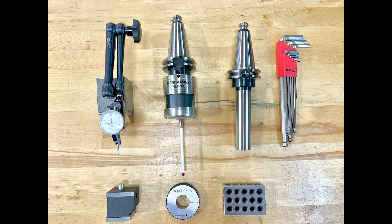The tools required to complete this video are going to be a mag base, an indicator, 1-2-3 block, ring gauge, and a test bar, or a tool of a known length.